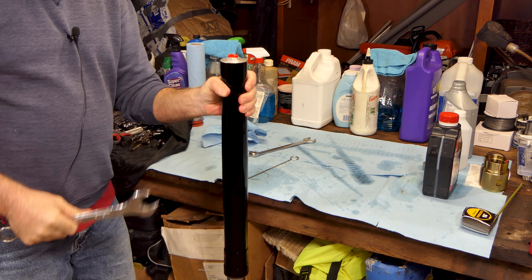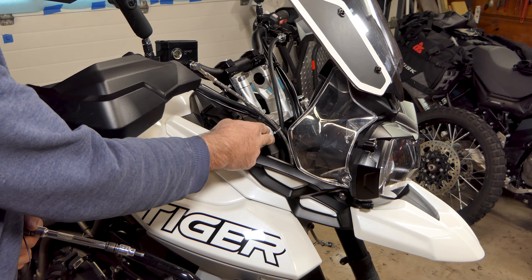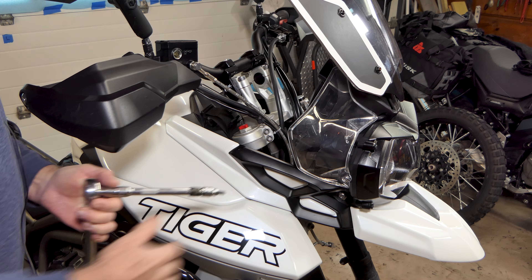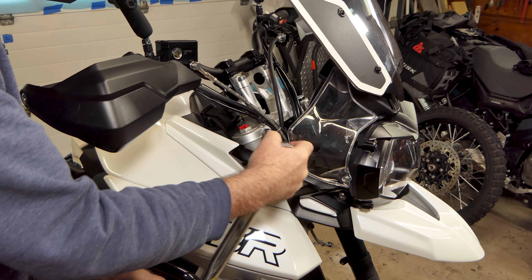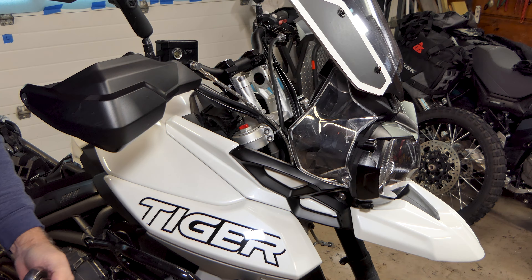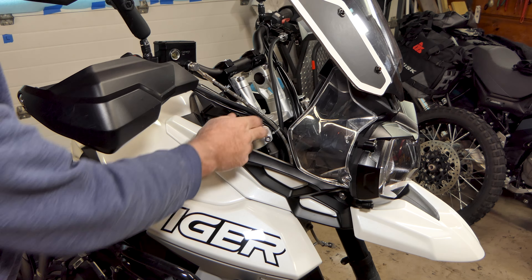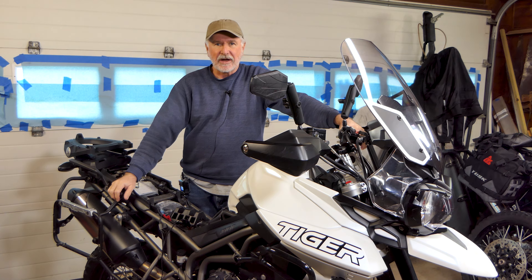I've slid my fork back up and set it where I want it, with the cap just above the triple tree, running them just a little extended — about a quarter of an inch or so. The pinch bolts are about 17 foot-pounds or 20 to 22 newton-meters of torque. Go back and forth on both until they hit the torque setting and stay. I've done the bottom ones already. That pretty much wraps up the front fork rebuild — we'll do the other side, just rinse and repeat.